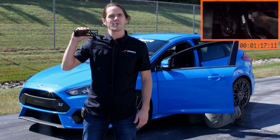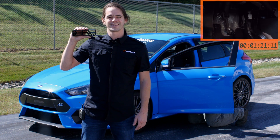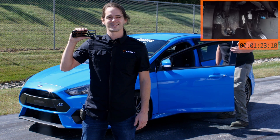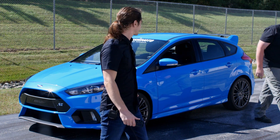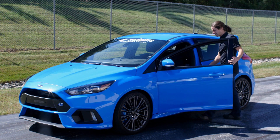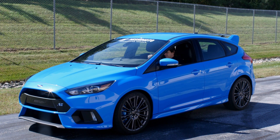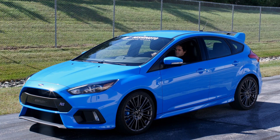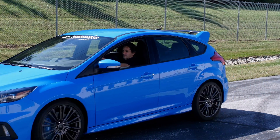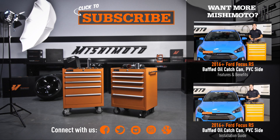Also, don't forget to like, subscribe, and check us out on Facebook to keep up with all of our new projects. I'll see you next time.